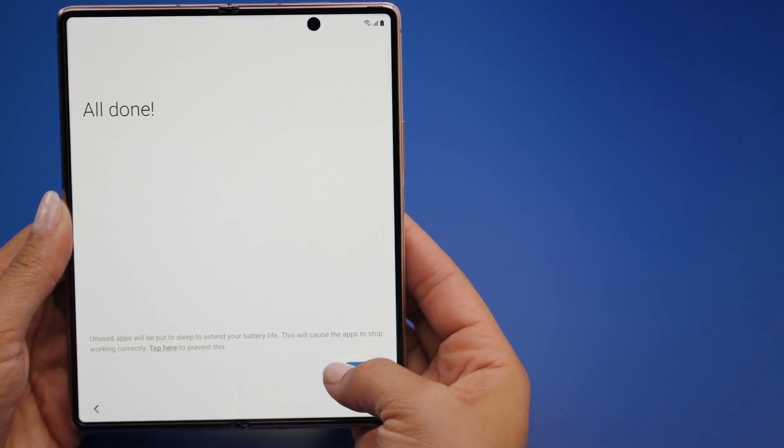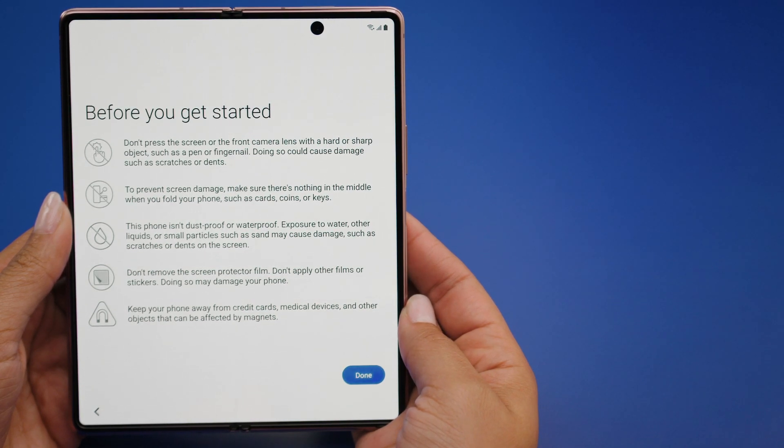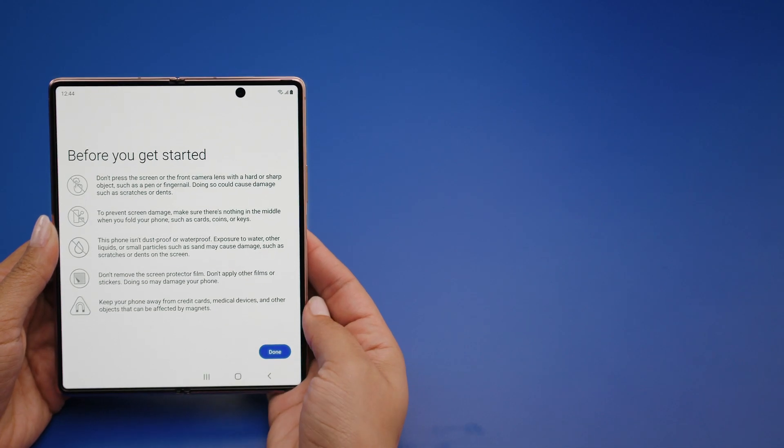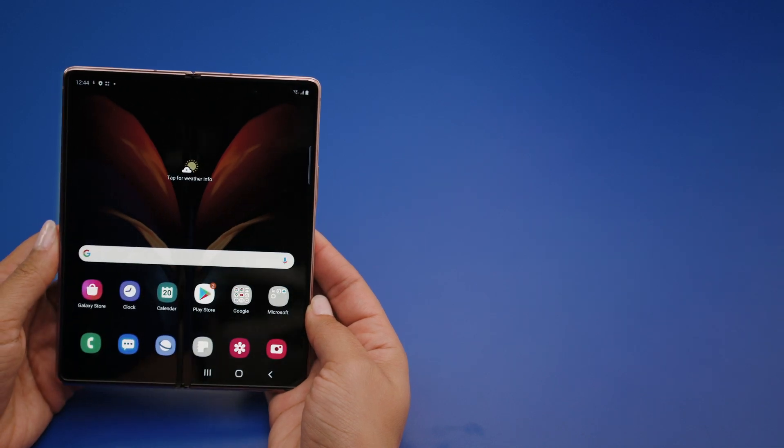Tap Next to continue. You will now be presented with some important information on things to avoid when handling your phone — make sure you read these carefully. Tap Done when you're finished. You should now be ready to enjoy your new Samsung Galaxy Z Fold 2 5G. But hold on, there are a few cool features that you should know about.